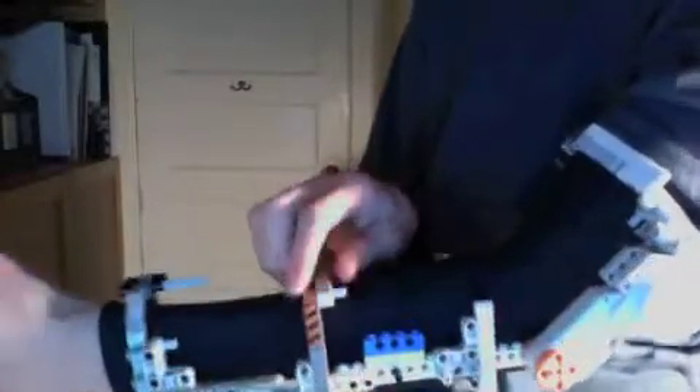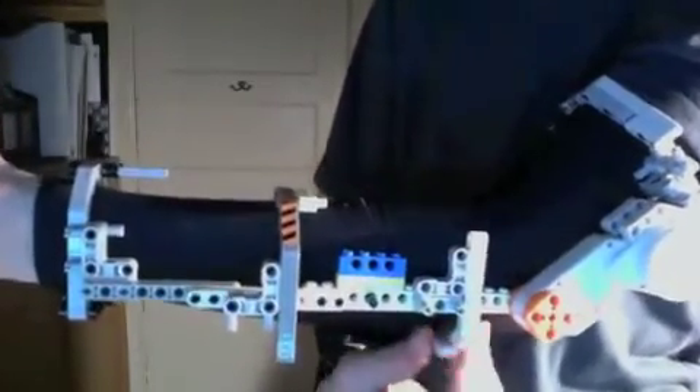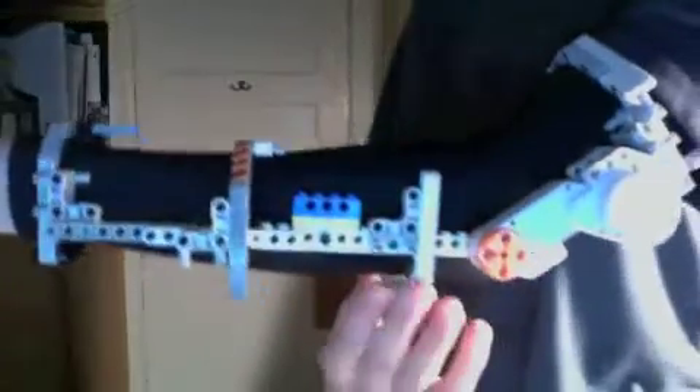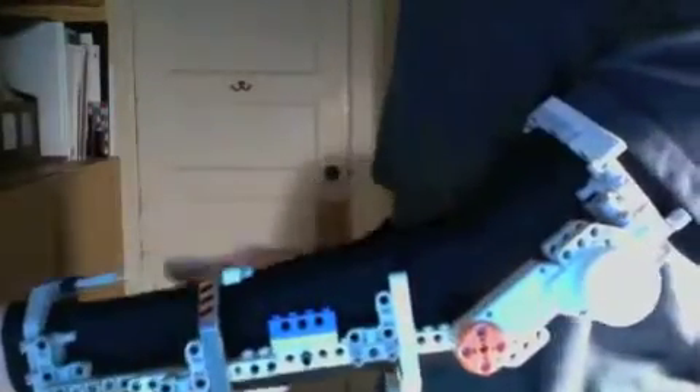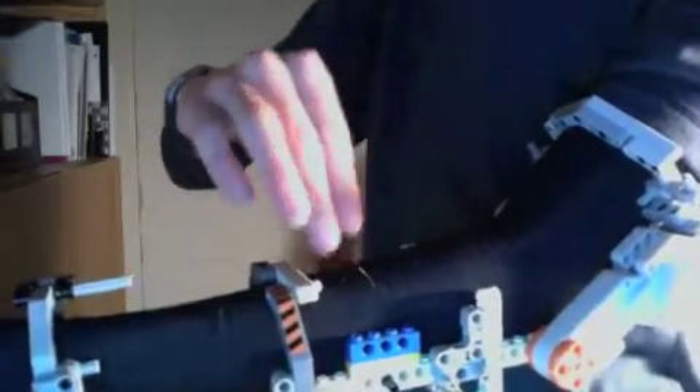So this is kind of arm mark two. I've added a couple things. I've added this brace right here because in the first one it was a little bit loose. So this brace is just a little piece underneath that covers the bottom. I've added another one up top. I decided I wasn't going to do a third piece that goes all the way around, so I added one on top, one on the bottom, which still leaves room for the two sensor things that are going to go up here.